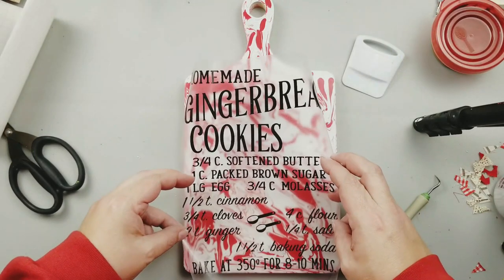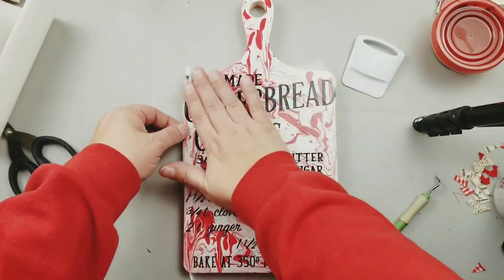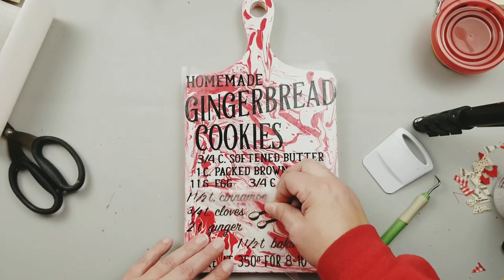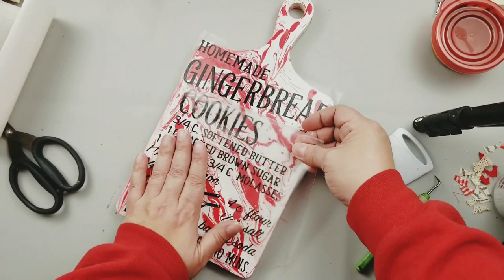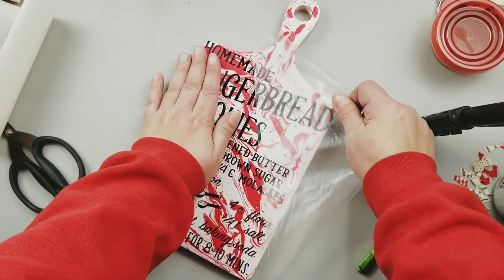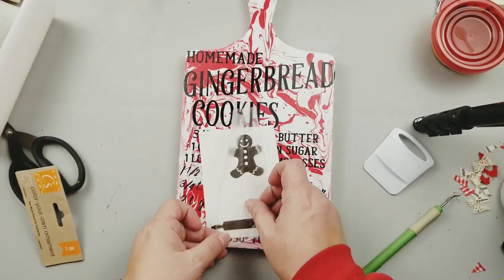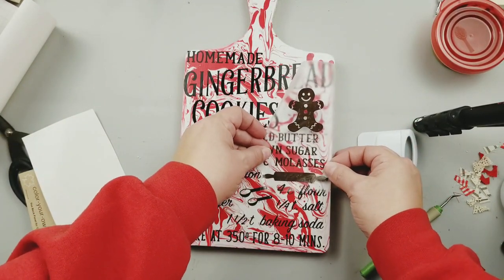Next I went to my Cricut and cut out this homemade gingerbread cookie recipe — I thought that would be so adorable for this little cutting board, so I'm going to add it right on. I want to mention that after the marbling paint dried — I let it dry for 24 hours — I put a coat of Mod Podge over the top just to protect it. I was a little worried about the transfer tape pulling up that marbling paint, but with the Mod Podge on top I had no problems with the paint coming up at all. I would definitely suggest doing that, especially if you're going to be using some vinyl or stickers on your cutting board.